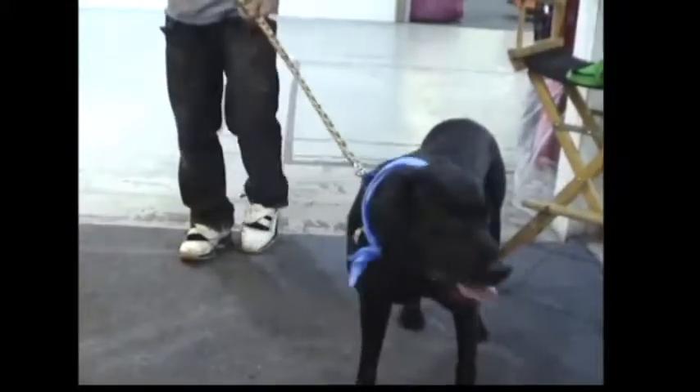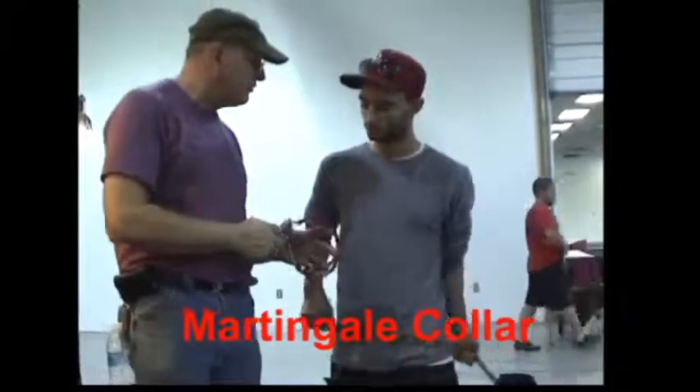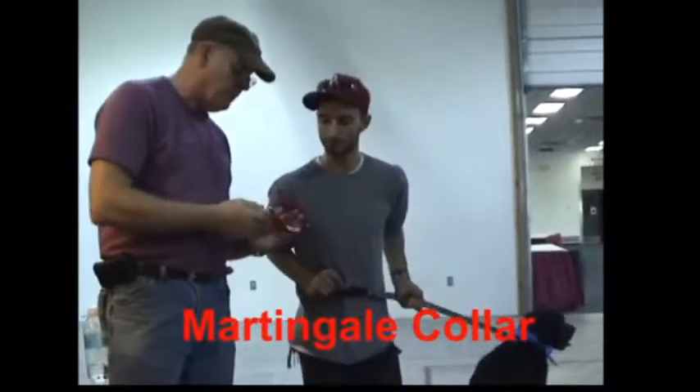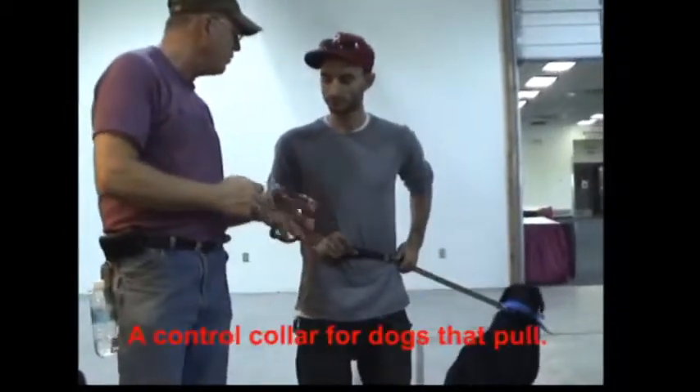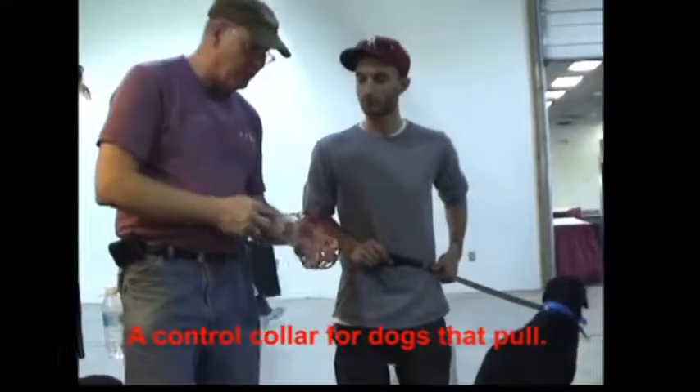The martingale collar is an alternative to the chain choker. The advantage to the martingale collar is that when you put it on, you cannot put it on wrong like you can a choke collar. It works the same way whichever way you put it on.